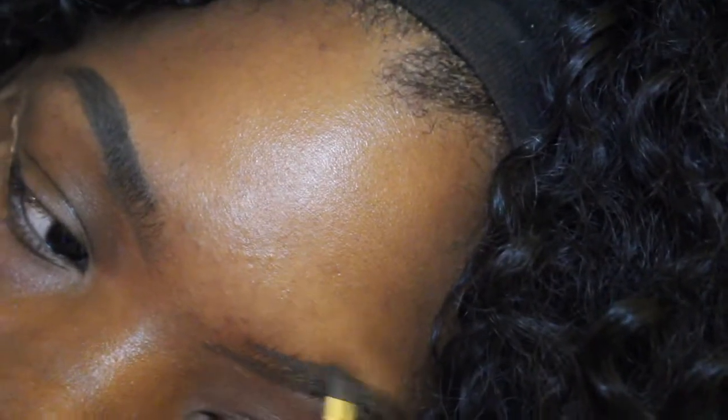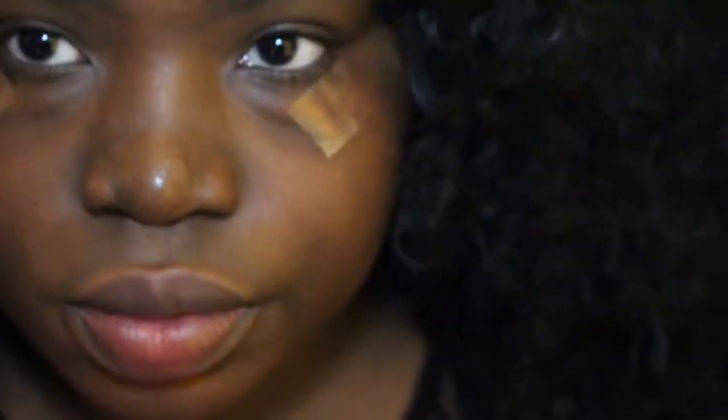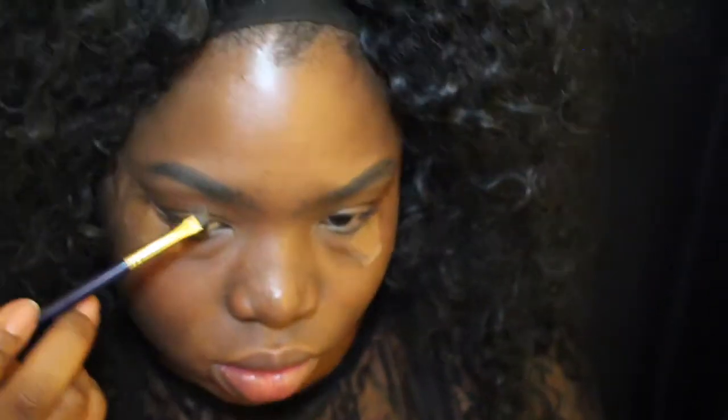As you can see, I'm using the spoolie part of my brush — I'm using a Stella brow brush. I'm just spooling up the product towards the beginning, the front end of my brows, and that's gonna give you that ombre shape I was talking about.